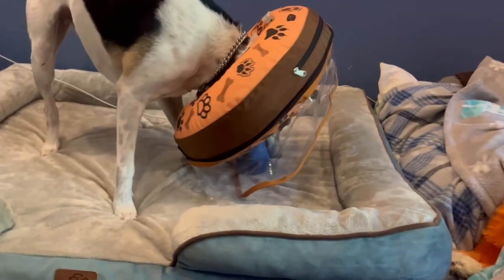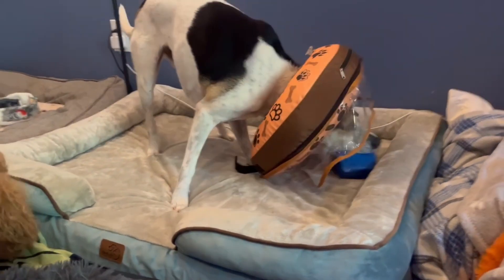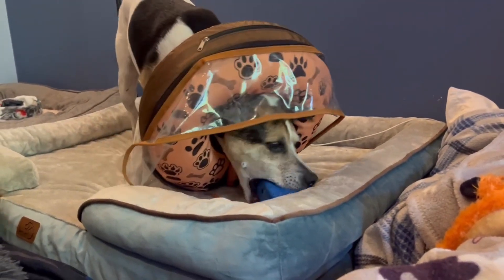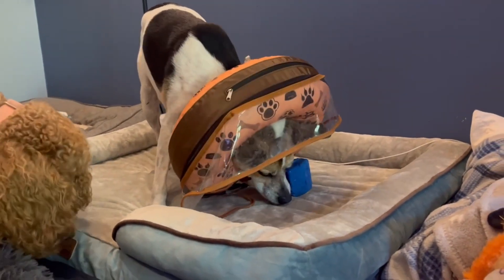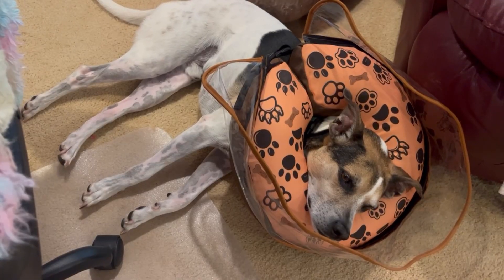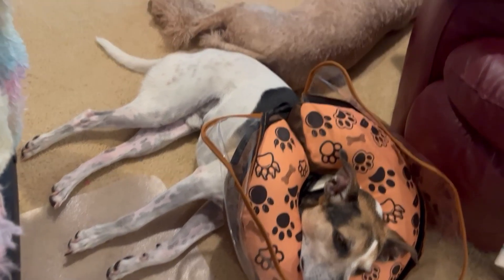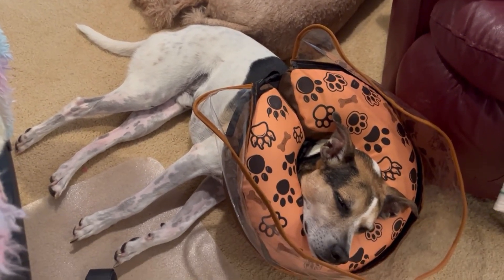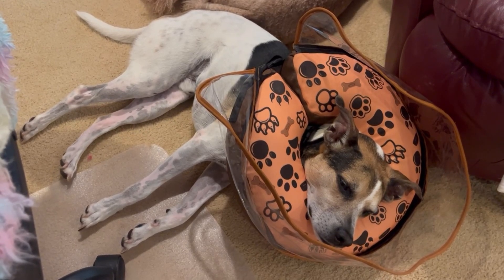The fact that he can play with toys while he wears this makes it so much better than having a cone, because they're kind of prisoners to the cone. At least with this on, he can still play and enjoy some toys. He even looks comfortable sleeping in this — he's got his little therapy dog Elaine to help him get through these times, and to me this inflatable donut is almost like a strap-on pillow for him.